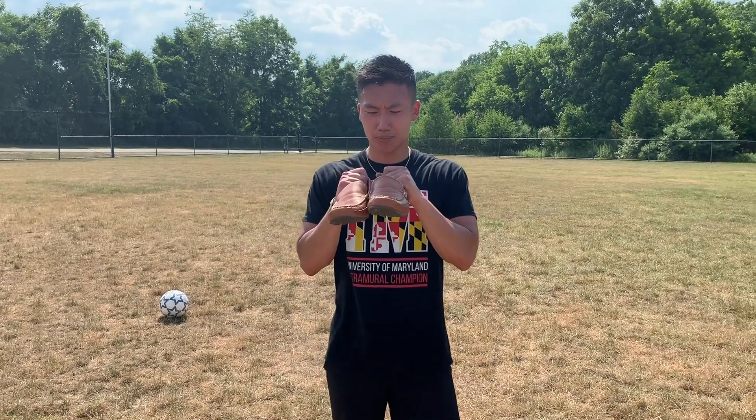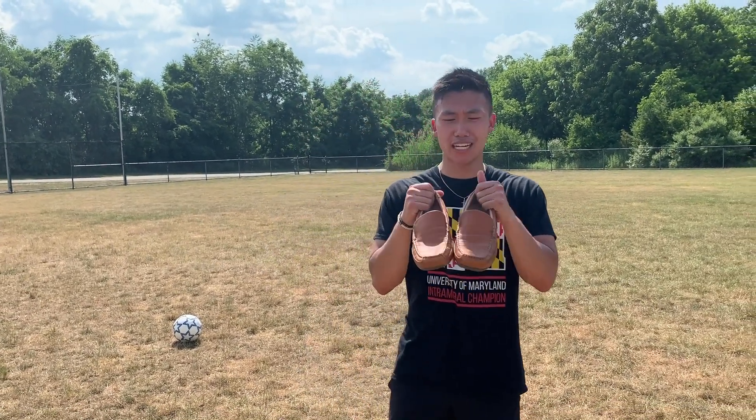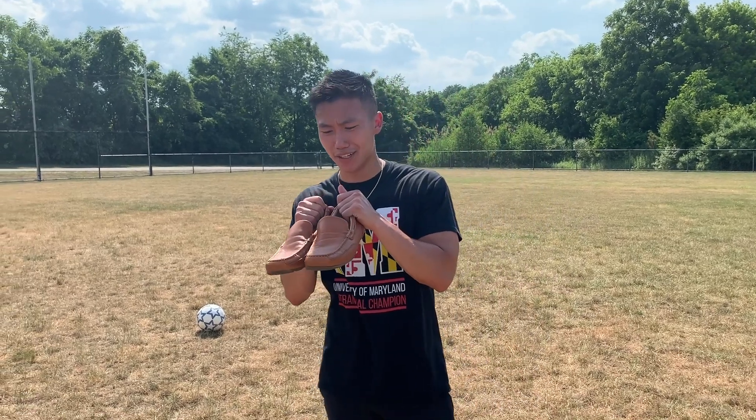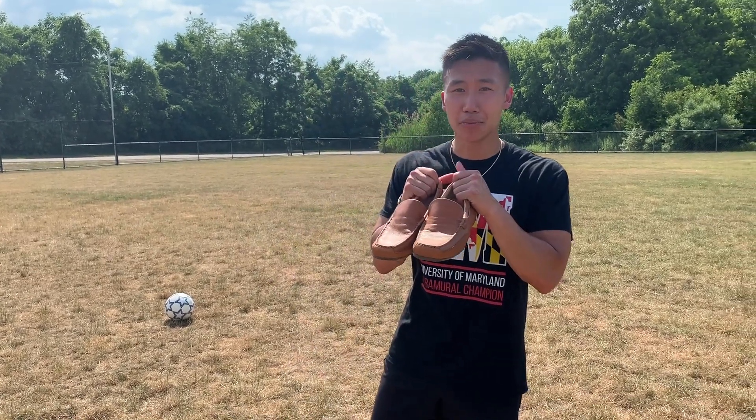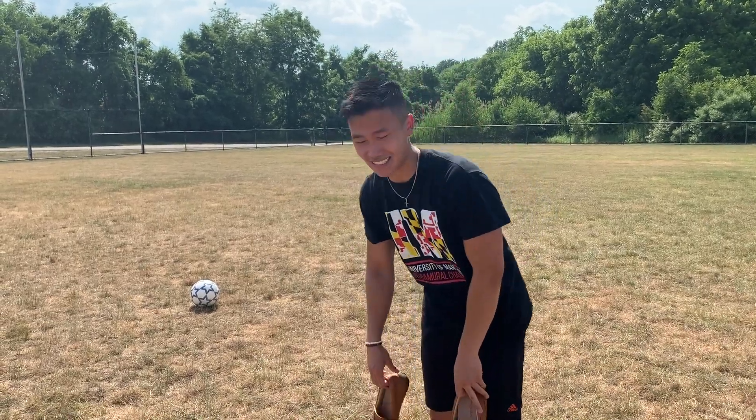We're gonna go with our predicted front runners — the dress shoe loafers. If you got the Gucci loafer variety, even better. I would wear these shoes to work, but maybe after work you go straight to a kickaround, throw these babies on. Let's have a look.